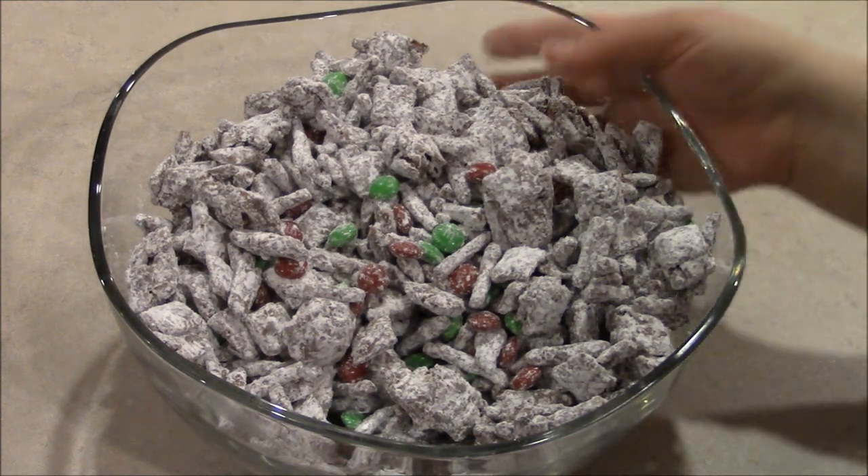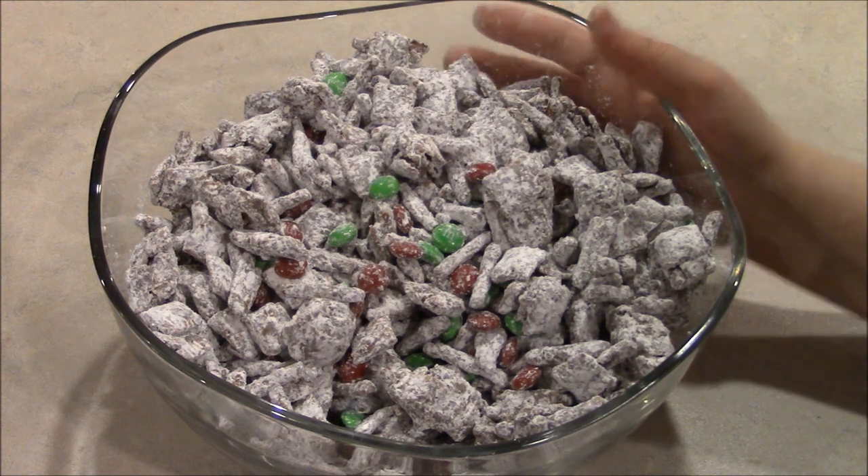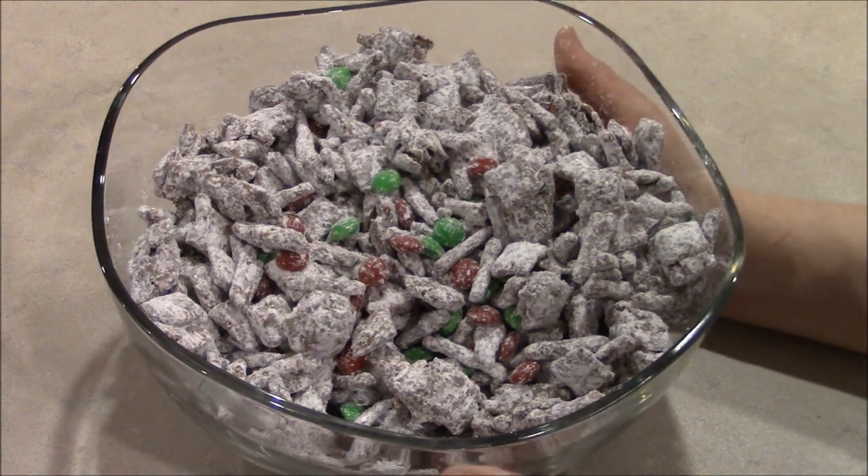Once that's done, you've got your Reindeer Treats — also known as your chocolate peanut butter munchies — finished and they're ready to serve.